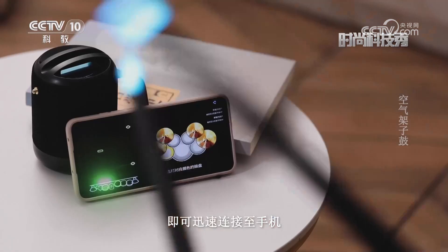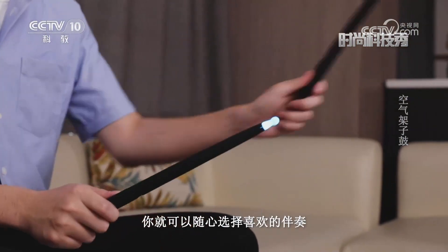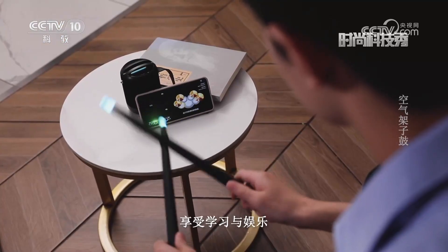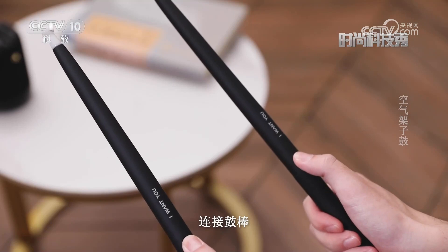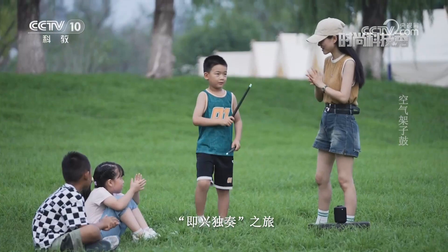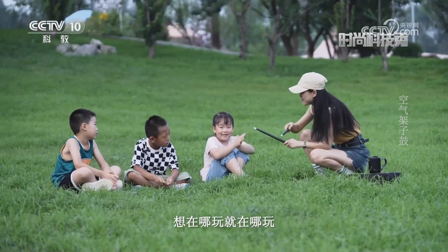空气架子鼓搭载超低延迟蓝牙音箱，短按开机键即可迅速连接至手机。配合专业APP，你就可以随心选择喜欢的伴奏进行播放，跟随教程实时练习，享受学习与娱乐带来的双倍快乐。开启音箱，连接鼓棒，校准鼓棒位置，三秒即可开启一场即兴Solo之旅。无论是在家中还是公园，想在哪玩就在哪玩。